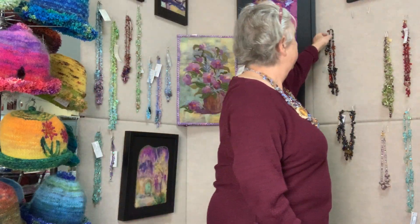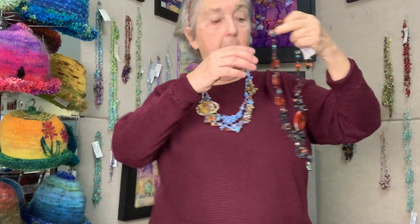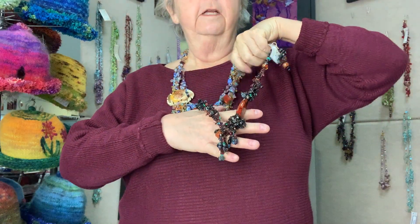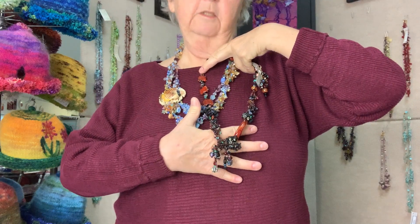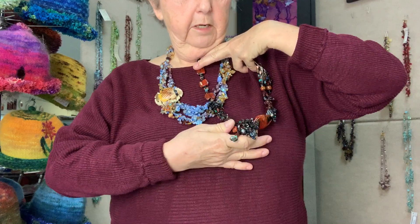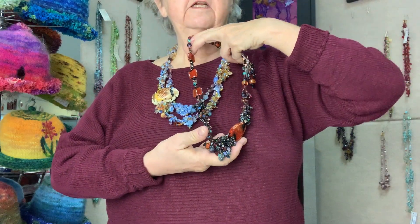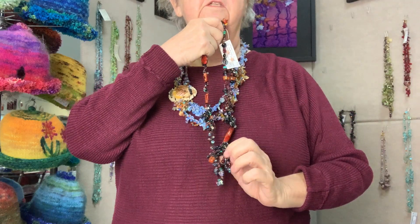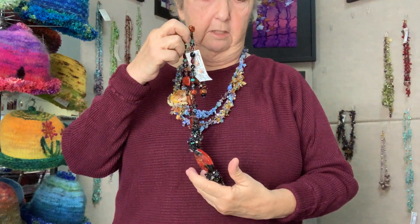I also have this. This is Earth and Fire. It's got red pieces which don't show up very well against my red sweater, but a lot of black, garnets in it as well, that pick up the earthy tone of the piece itself.